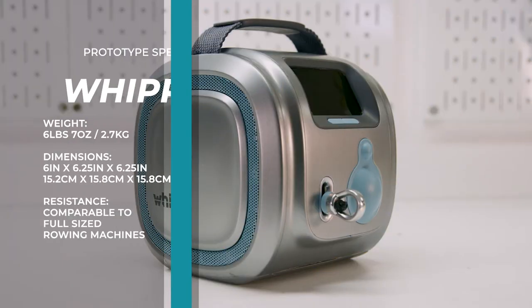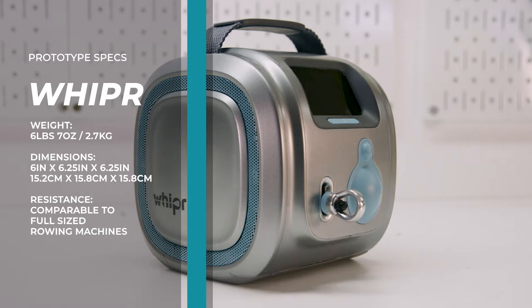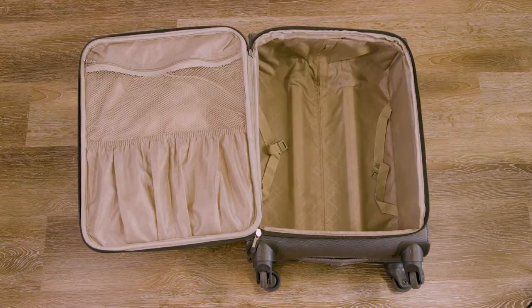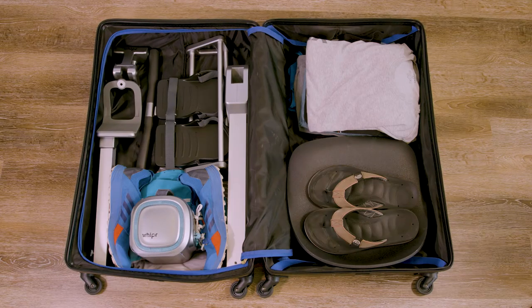Whipper measures just 6 inches by 6 inches and weighs around 6 pounds. It's built for your lifestyle, and you can store it next to your sneakers. It's also great for travel, as it packs easily in your carry-on bag or luggage.